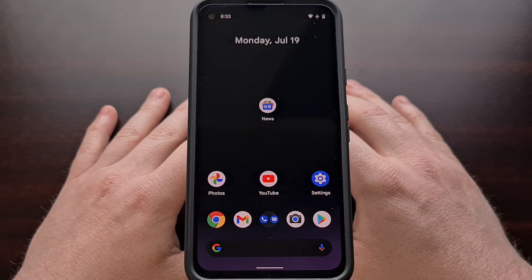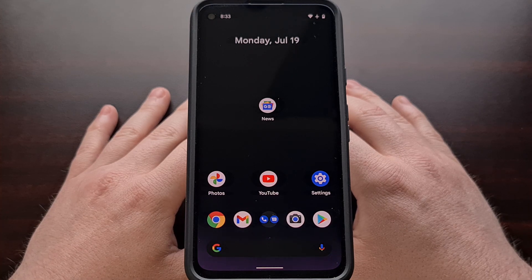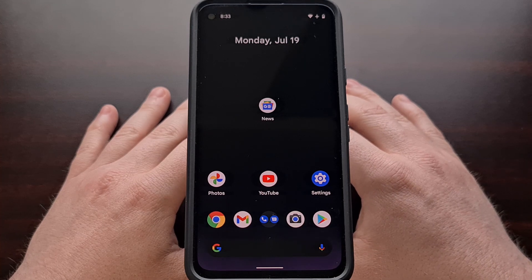Google seems to be doing some work on a few of the animations included in Android 12. In today's video, I'm going to show you a few of the updates to some of these Android 12 animations that I've noticed.